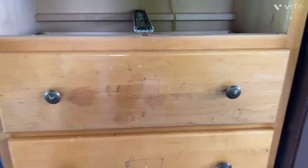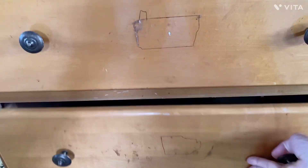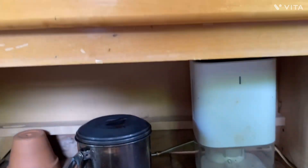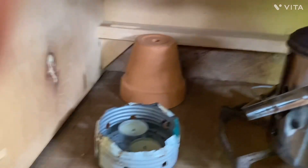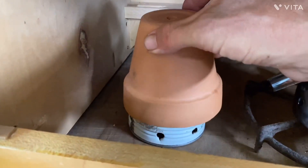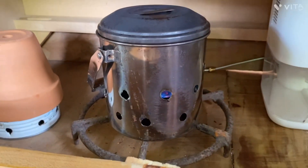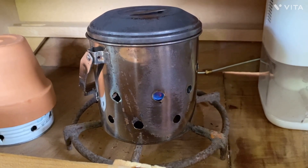We have three drawers for drying in the dresser, and then in the bottom drawer we have a small dehumidifier. We also have a can with tea lights, and we can put a pot over it to disperse the heat.